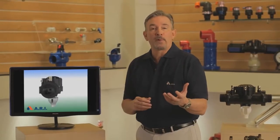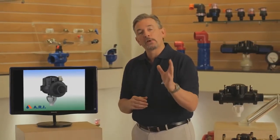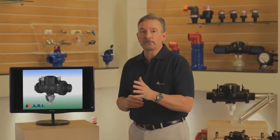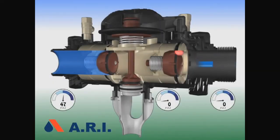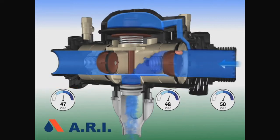We've looked at a normal operating backflow and a shutdown process. Now let's turn our attention towards foul checks under both the back pressure and back siphonage conditions. The first failure is debris in the first check. When there's debris in the first check, pressure between the relief valve chamber and the zone equalize and the relief valve opens. A leak from the relief valve will alarm of the problem.